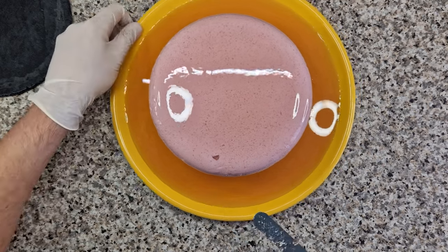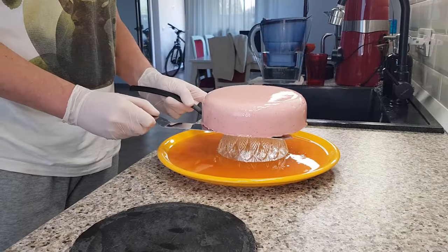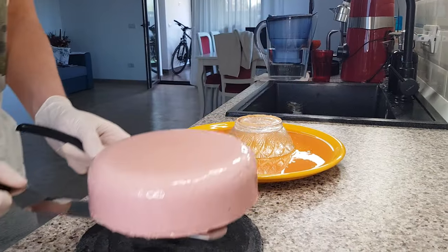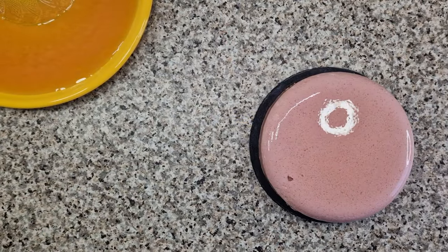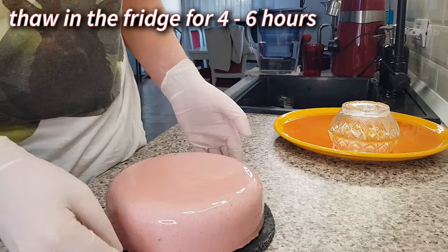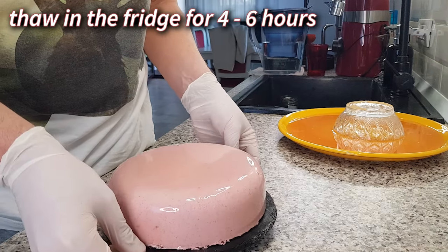Remove the excess glaze from the bottom of the cake and move it to your serving platter with two large offset spatulas. Let the cake thaw in the fridge for four to six hours.